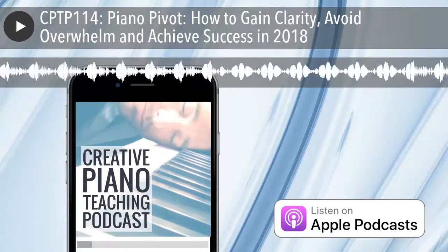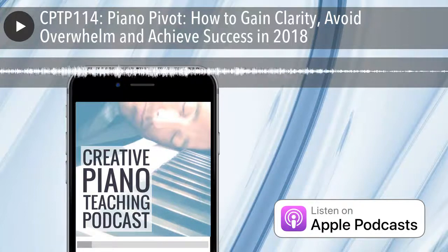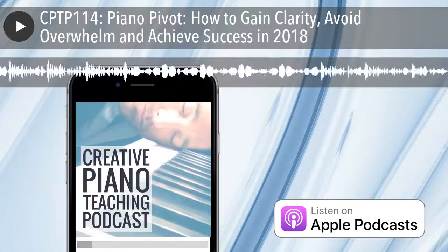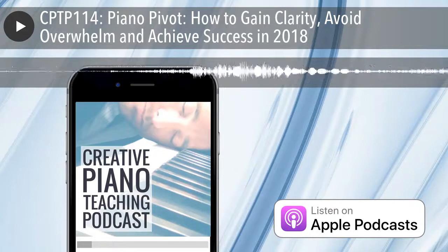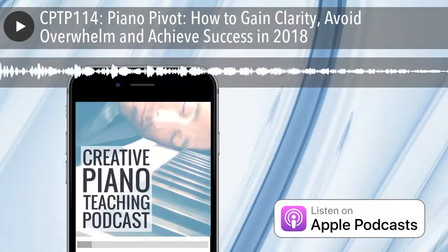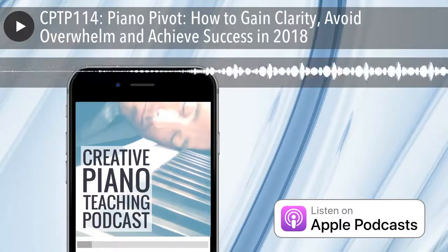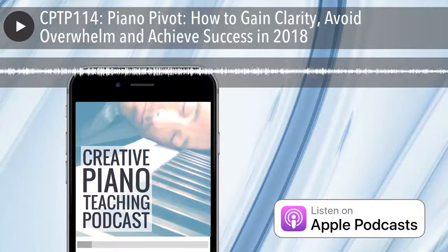That's where this idea came about for this global piano teaching challenge in December 2017. If you're listening after December 2017, don't worry — if all's gone well I'll likely do future Piano Pivots. If you're listening as it's coming out, I'm about to tell you exactly how it works and what you'll gain from it. The Piano Pivot is a five-day chance to set goals and plan your strategy for the first quarter of 2018.